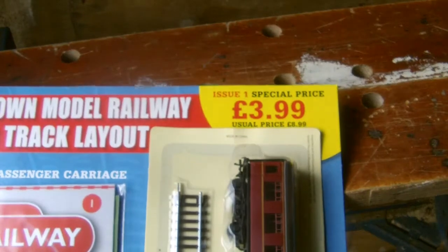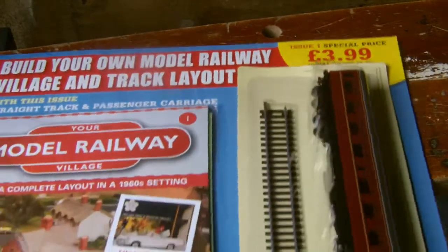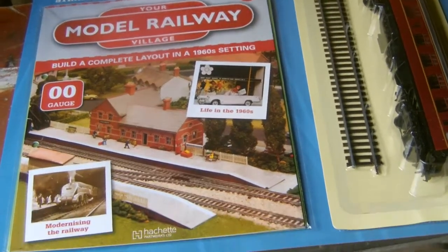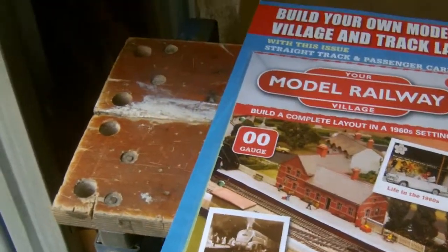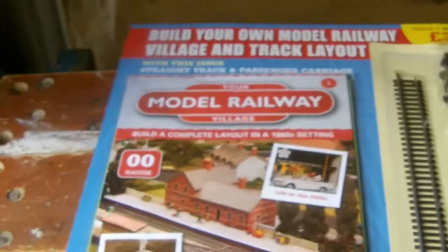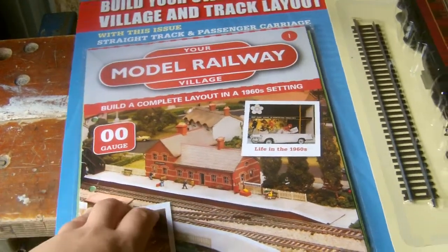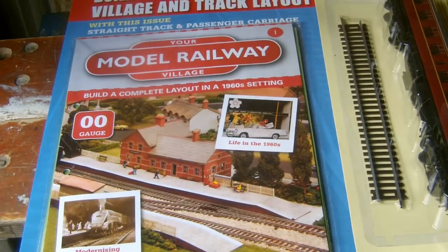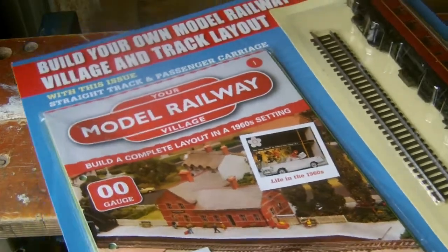Considering the usual price would be £8.99, it is instead four quid, so you can't complain. I am also reviewing in a different part today - I'm actually reviewing on a Black and Decker Workmate. I can't say this is going to be permanent but hopefully it should be, because it is going to be much better than kneeling down on the floor like last time.